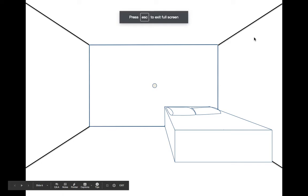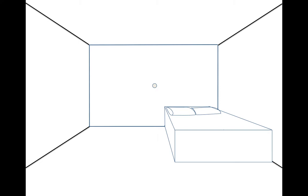Alright, this is going to be video number three — probably the longest one. I'm going to show you how to put in a hallway, a TV, and a rug on the floor with stripes. Video number two we just finished our pillows, and now we're ready to move on.